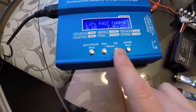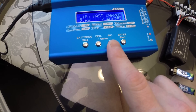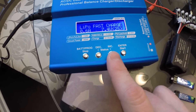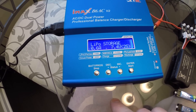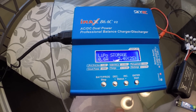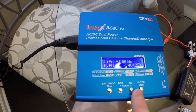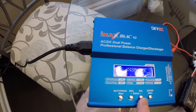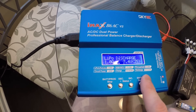Then we have fast charge, which is kind of just the same as some of the other ones except it allows you to do it much faster. Generally you won't use this feature very often. Then store — this is something we'll talk about shortly — but after you're done using batteries, you should always put them in store. It'll get the best life out of your batteries. And discharge — that is if you need to take power out of batteries.